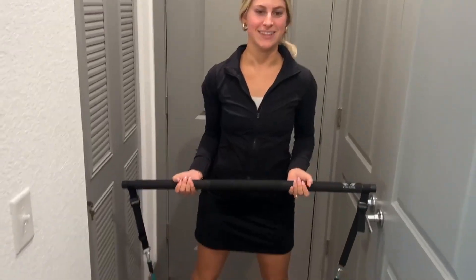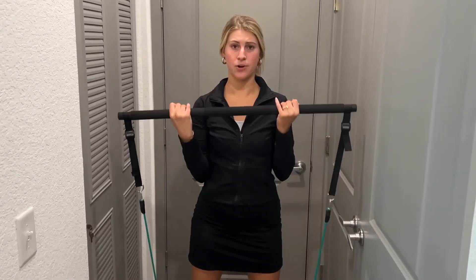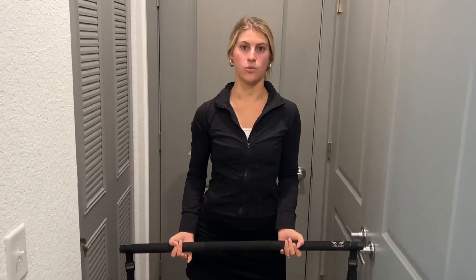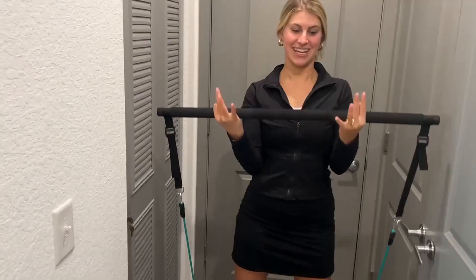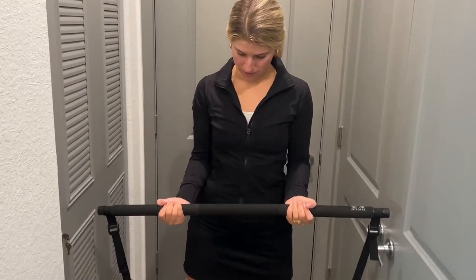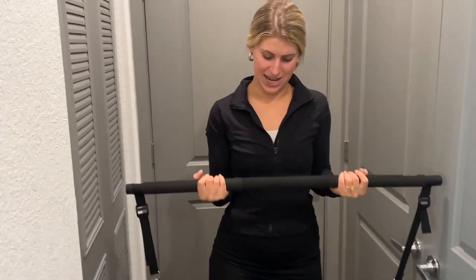Alright, so now my feet are in the straps, and as you can see, I can go ahead and do some bicep curls, and these resistance bands are working amazing. I'm really feeling that stretch, and it feels really nice. This is a great workout bar — you can do so many workouts with this Pilates bar and resistance bands, so I absolutely love it.